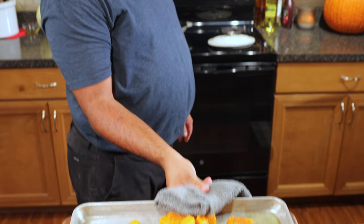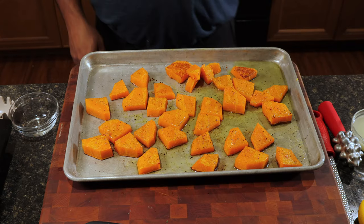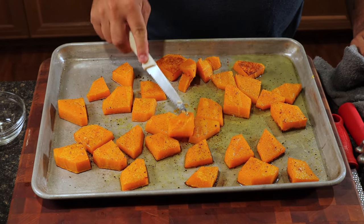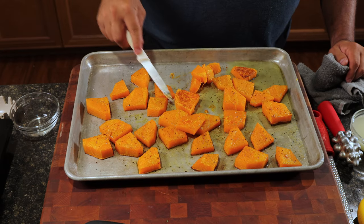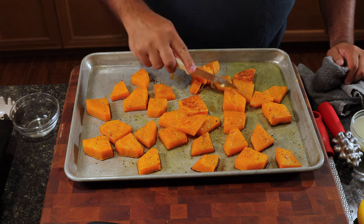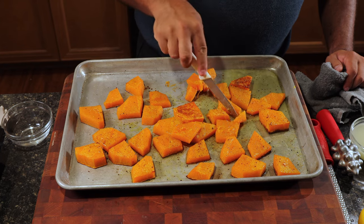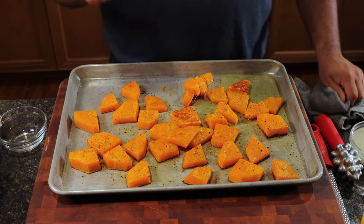I can hear the sizzle in that oven, which means we're ready to pull it. What we're looking for are brown pieces on the bottom, and we also want to make sure that if we take a knife, we can cut right through it — that means our squash is cooked. Let's give it a taste. Only do this if you're a pro! Oh, that's good — just wait and see.